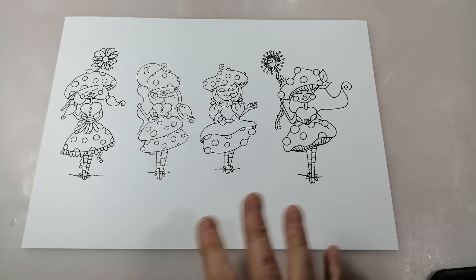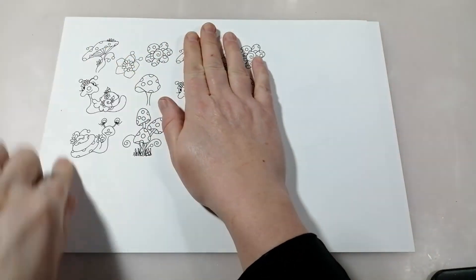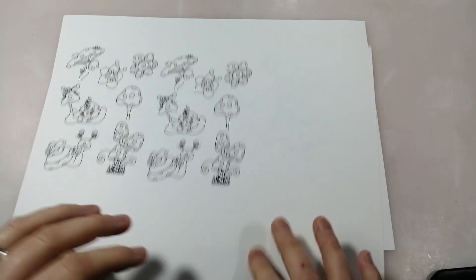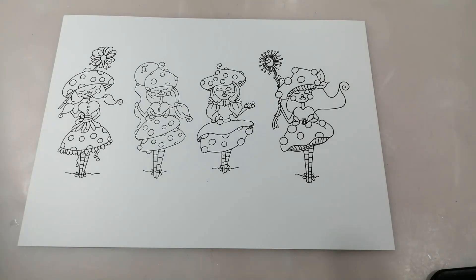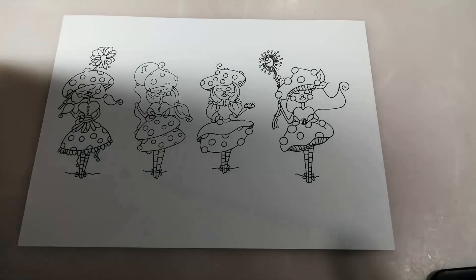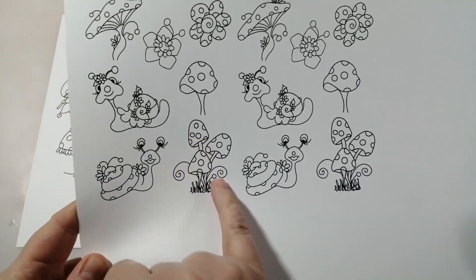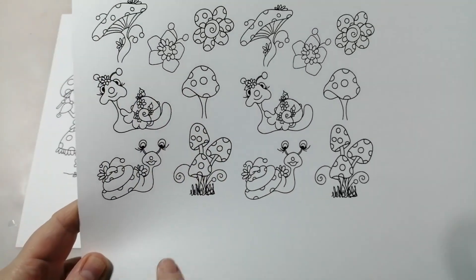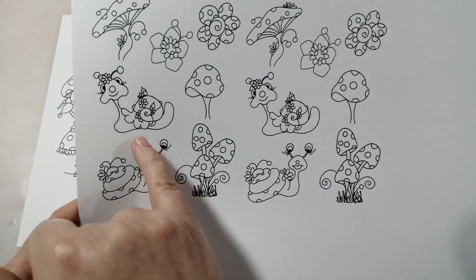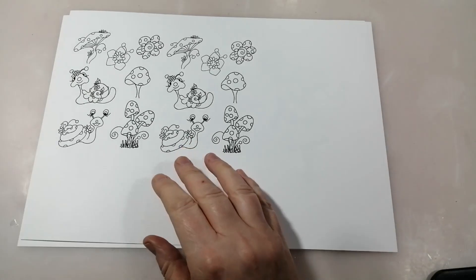There is also the accessories pack. I've printed it twice because I've got a project in mind. I've printed these quite small for my project, but that's the beauty of DigiStamps - you can print them at any size you want. So you've got gorgeous toadstools or mushrooms - three different styles of those - a couple of really lovely flowers that match the theme, and then these absolutely adorable snails. They are just fantastic. I can't wait to colour those, they are super cute.